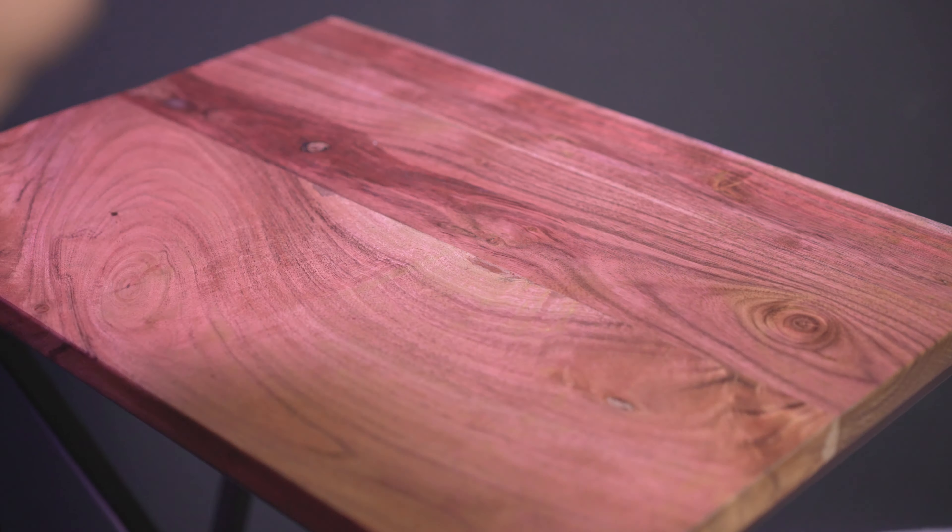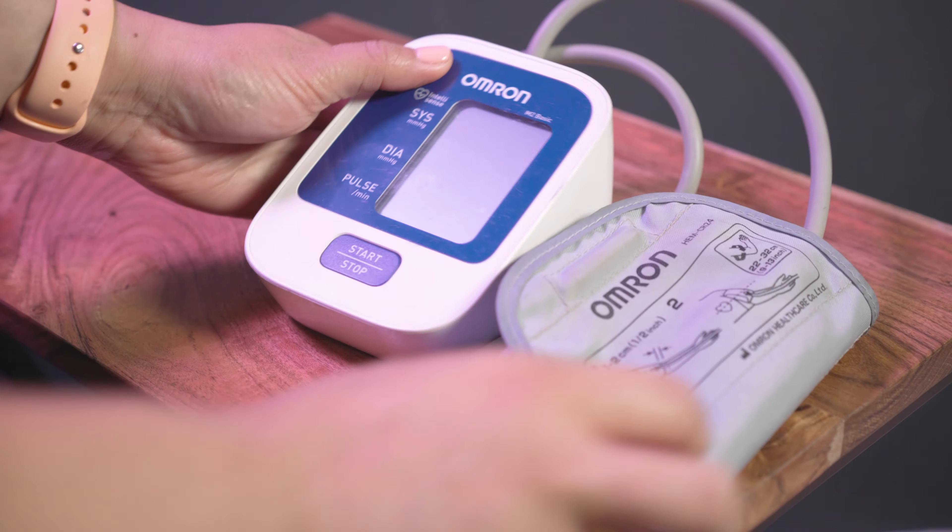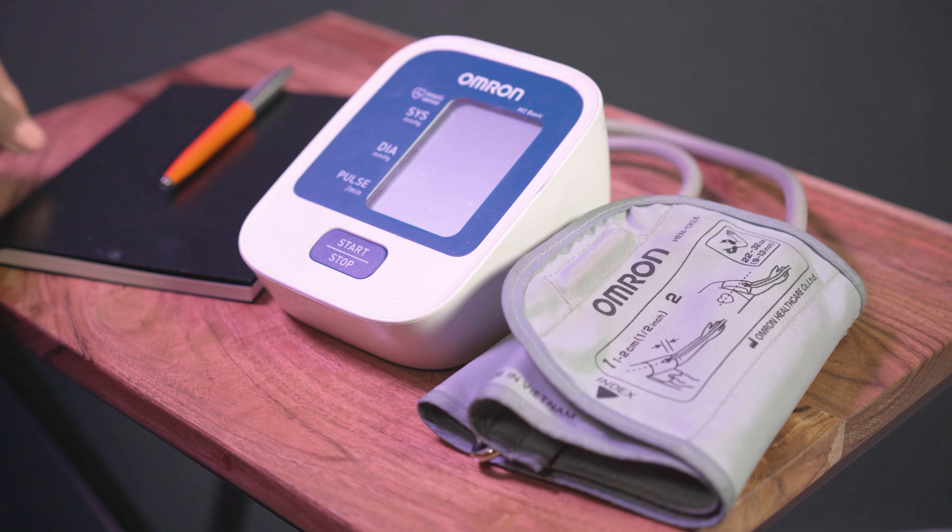What equipment will I need? You will need a blood pressure monitor, pen, and somewhere to write down your results. Monitors can be obtained cheaply online or from your local pharmacy. Ideally, you should choose one which uses a pressure cuff around your upper arm, a comfortable chair with a supportive back, and somewhere to support your arm.